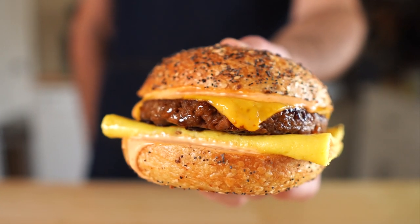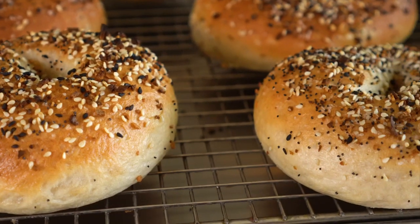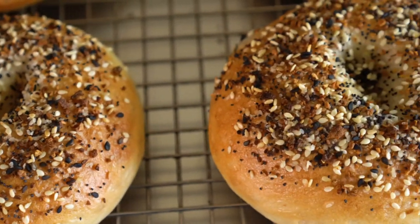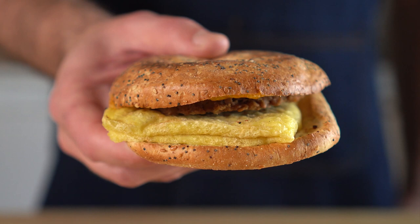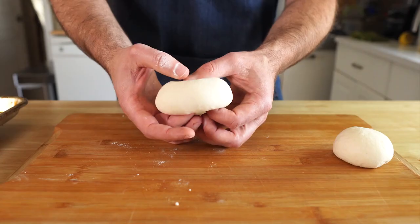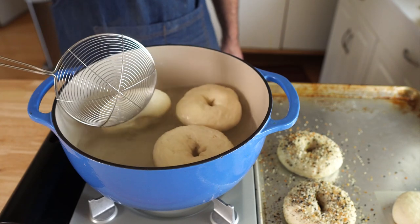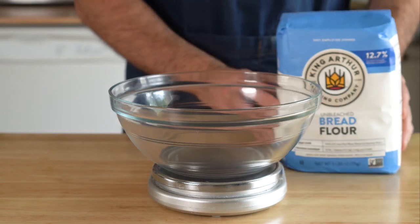Hey everybody, today we are whipping up the ultimate vegan breakfast bagel. We'll be making some everything bagels from scratch and they're way easier than I would have guessed. So if you've never made bagels before, this video is definitely for you. And this sandwich is actually my take on this sandwich by Pete's Coffee — no hate to Pete's. I love that they have this as an option and despite its appearance, it's actually pretty dang good. But I wanted to see how hard it would be to upgrade this at home and if it was possible to make this a quick, convenient breakfast. So let's get started with the homemade bagels.